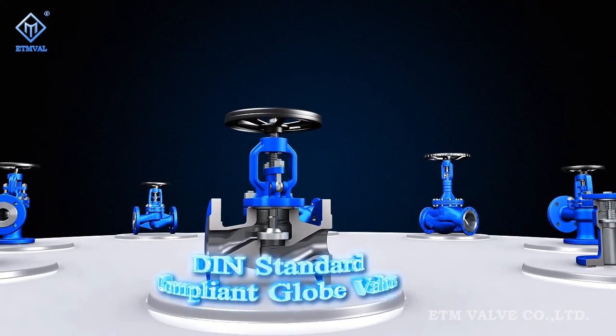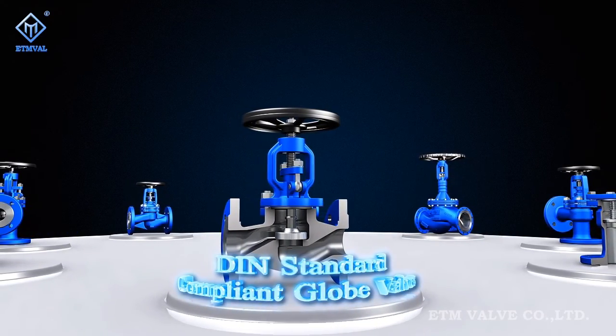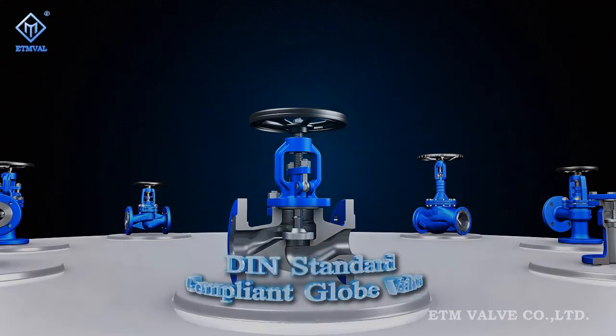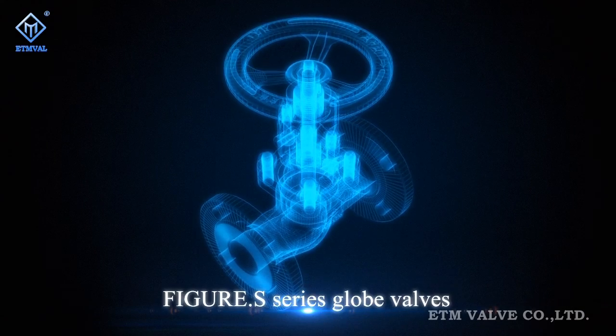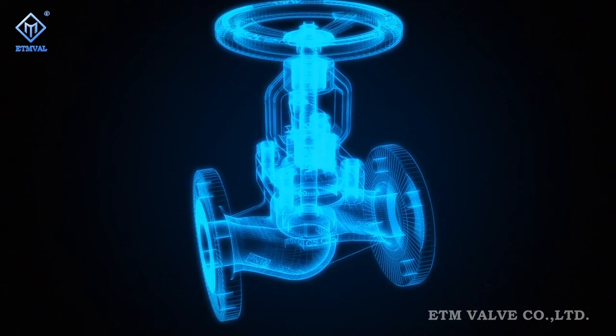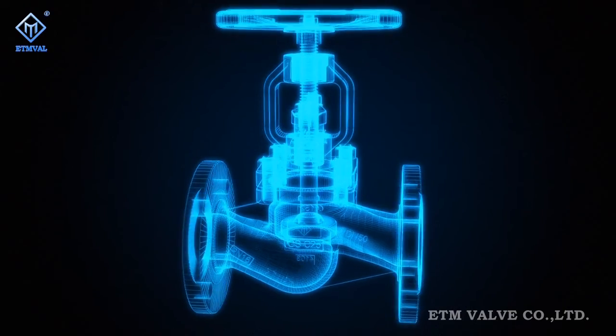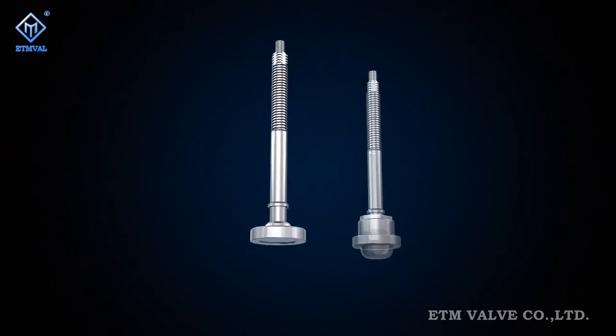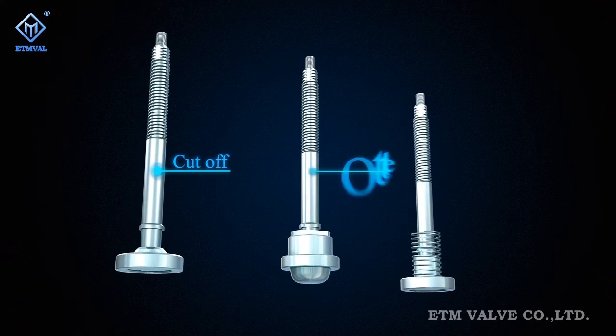ETM Figure S-Series DIN Standard Global Valves. Figure S-Series globe valves are modular products developed and manufactured strictly in compliance with European standards and acquire new features under innovative ideas. Internals of this valve series are made into three functional modules.